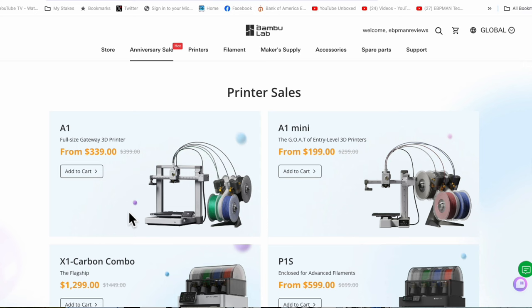Take a look at some of the options here. The A1, which I think is a fantastic printer, is on sale and gives you multiple configuration options starting from a specific price point. You could get the printer on its own or the printer with the combo, which I would highly recommend — because my cupcake was printed on this one with the AMS light.